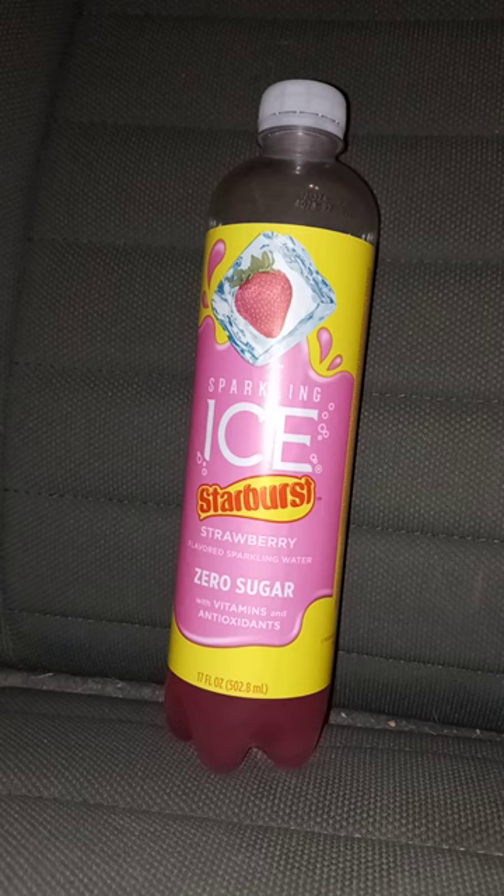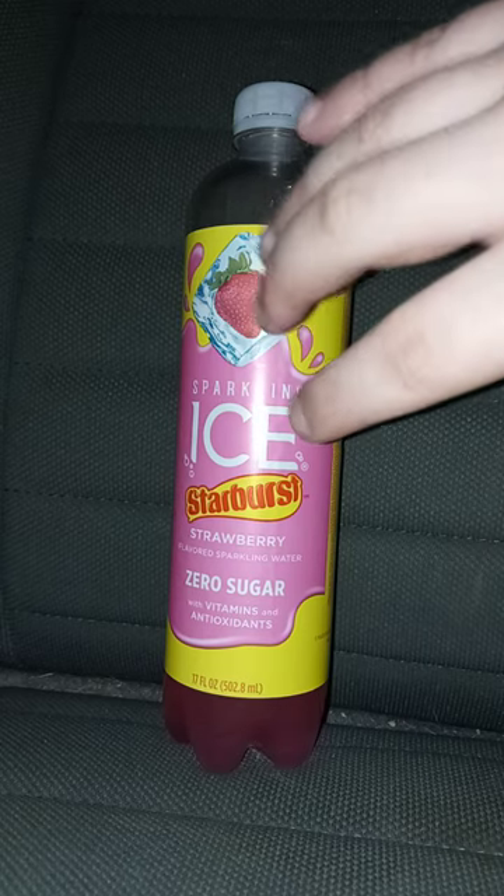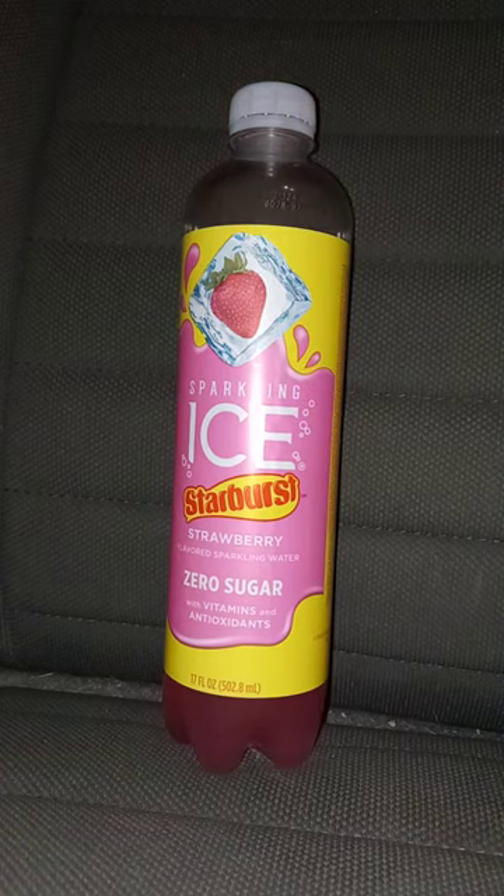Now, let's give it a review. Alrighty guys, this taste test and review is going to get a hundred out of a hundred. Guys, I hope you guys like, comment, subscribe.